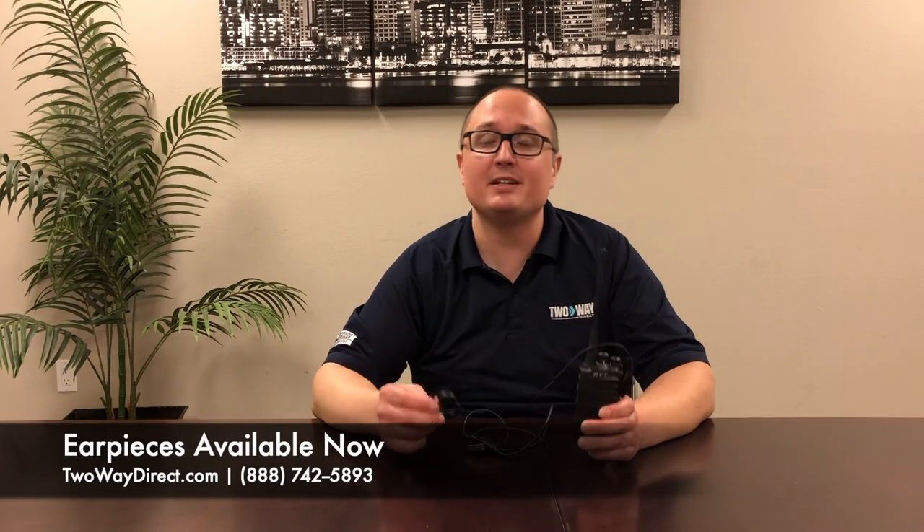To find out more about radios and compatible ear pieces, visit our website at twowaydirect.com or give us a call at 888-742-5893 and find out how we can help your team out today. We look forward to working with you soon.